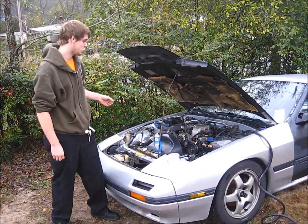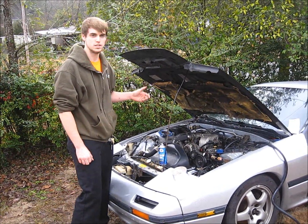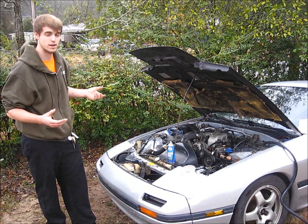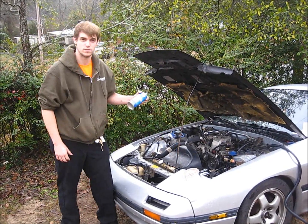This is my buddy's RX-7. It's a fresh rebuild. It's been running rough ever since and we could not find the problem. We tried everything. So we attempted to find a vacuum leak using starting fluid.